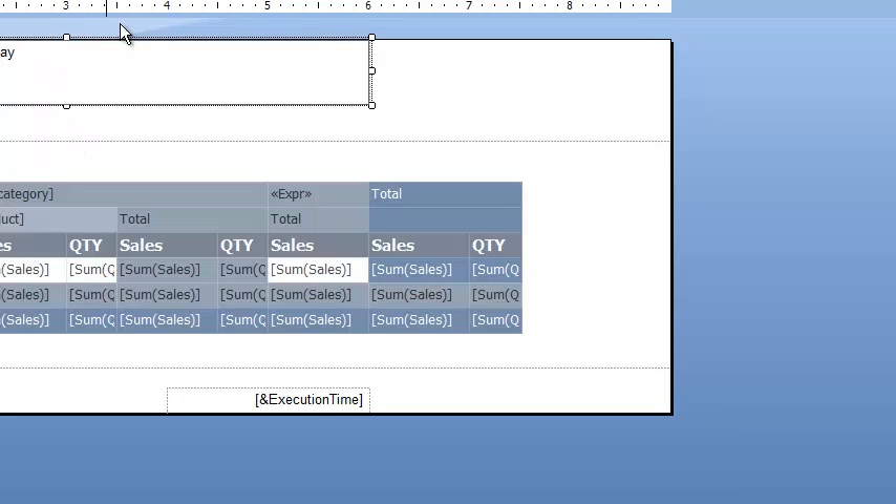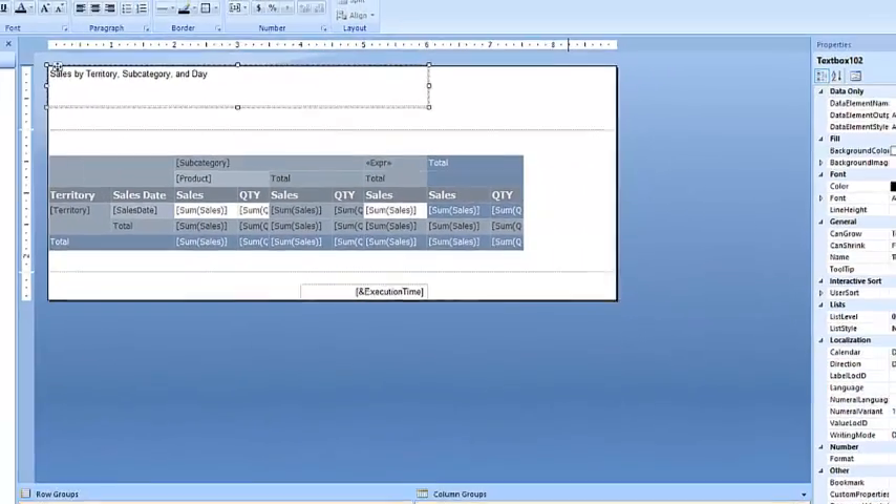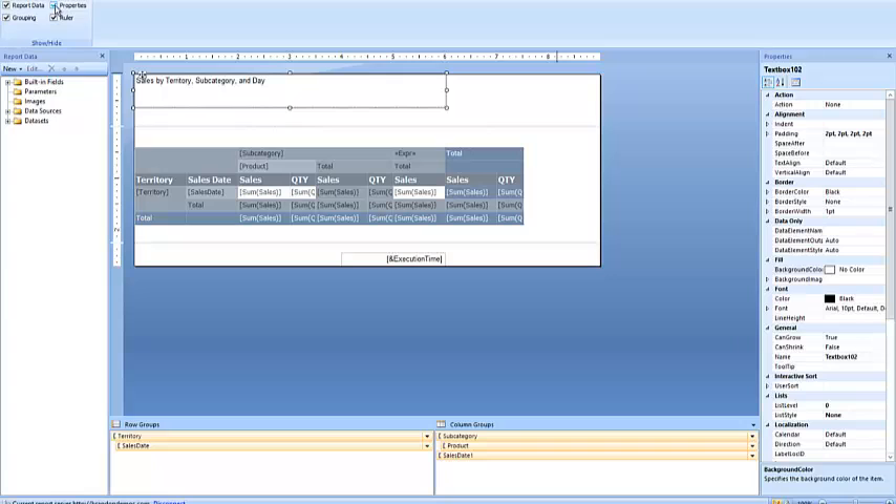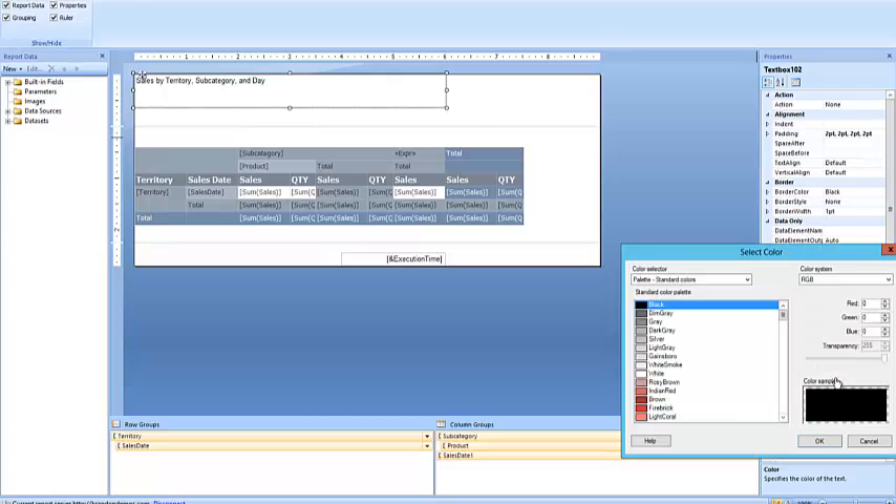Once I'm inside the text box, I'm going to use the Properties window to change it. If you don't see this Properties window, I'm going to click View, and then if I click on Properties it'll make this window display — when it's checked the window displays, when it's unchecked it's not displaying. So I'll check it to make it display. Now inside Properties, I'm going to come over to the text properties and find Font. For the color, instead of black I'll click the down arrow, click More Colors, and find Maroon. I'll click Maroon right over here and click OK.